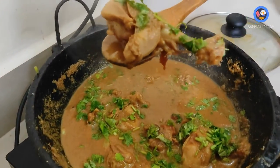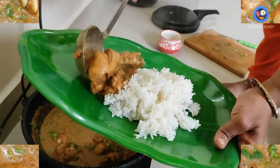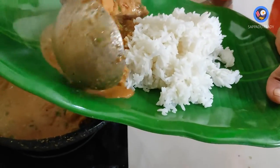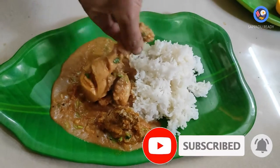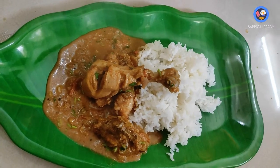You can try it. If you want to comment on this, it will taste good. If you liked this healthy recipe, subscribe to our channel. Click on the bell icon. Thanks for watching, thank you.